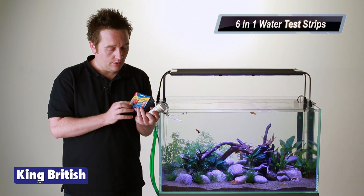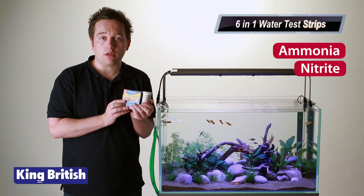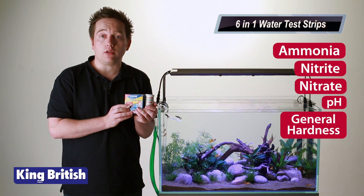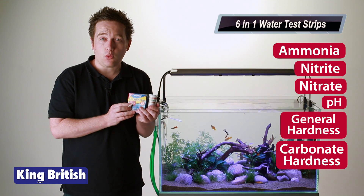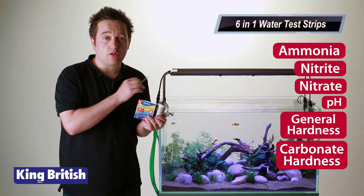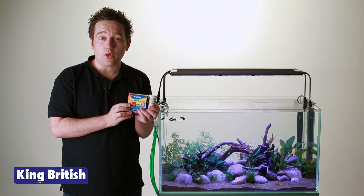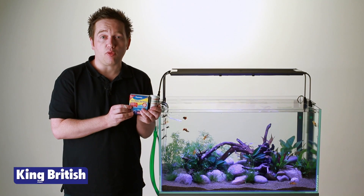The actual tests included in the pack are ammonia, nitrite, nitrate, and pH — they're the four most important ones — and then you've got general hardness and carbonate hardness. They're quick and easy to do. You literally just dip them in the water and there are 150 tests per pack. Use them weekly, or daily when there's a problem.